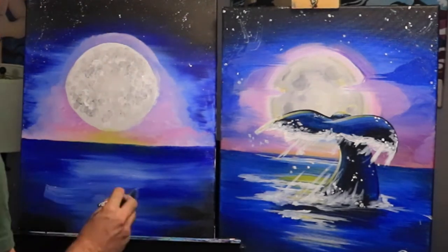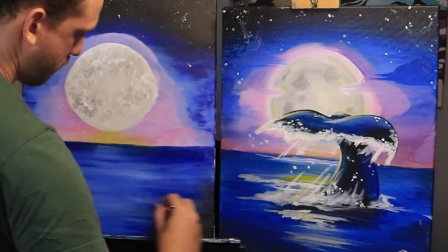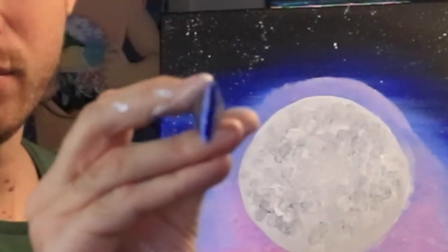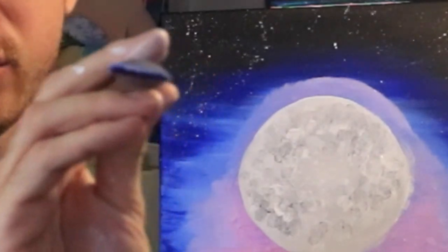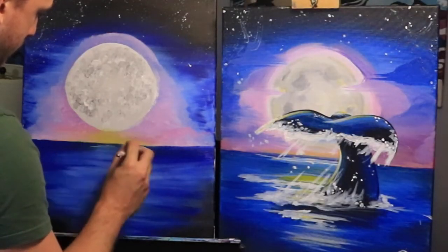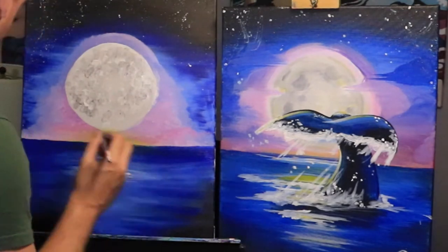We want to keep the center part the lightest part. Now we're going to create some waves — we can take Megatron and turn him sideways so we can use the thin part to make thin lines rather than fat ones. We'll clean him off and use pure white paint. Over here under the moonlight we'll create some nice little lines with horizontal highlights going down the center.